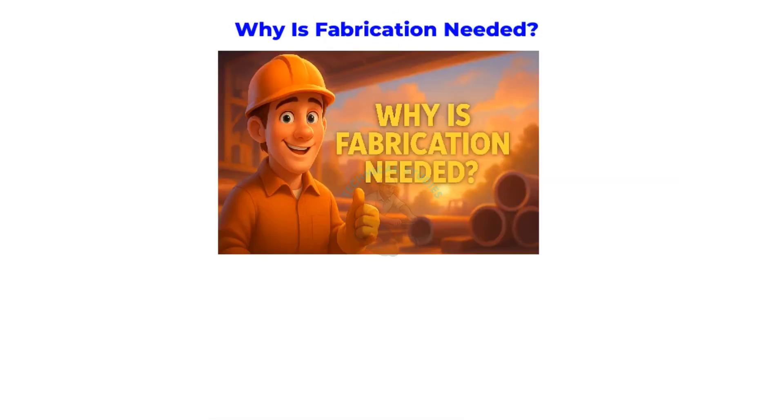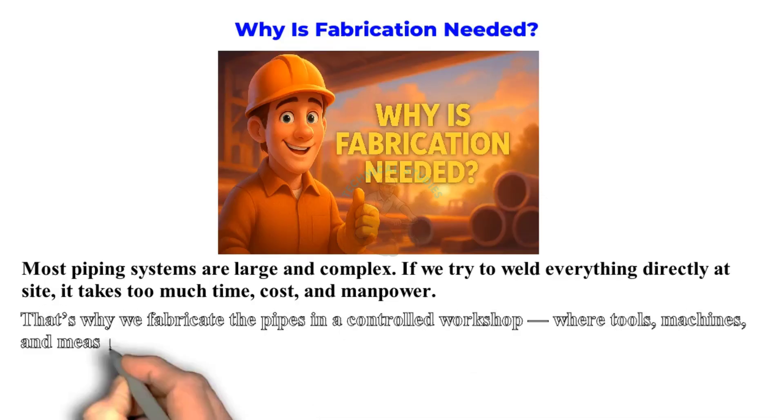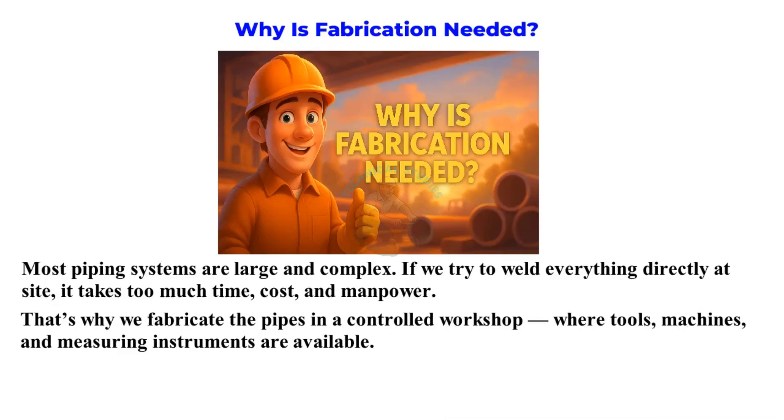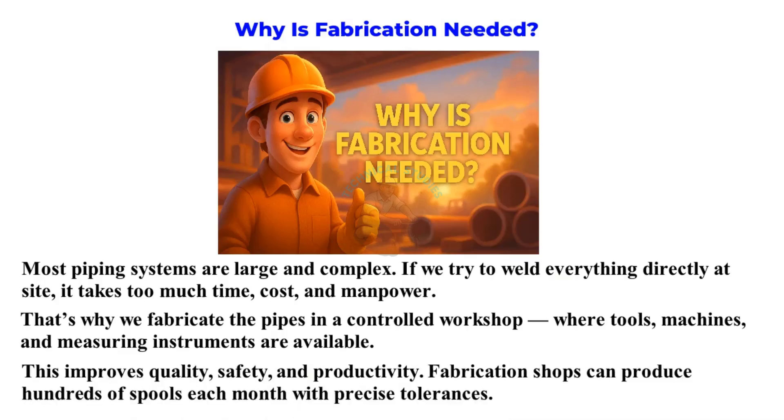Why is fabrication needed? Most piping systems are large and complex. If we try to weld everything directly at site, it takes too much time, cost, and manpower. That's why we fabricate the pipes in a controlled workshop where tools, machines, and measuring instruments are available. This improves quality, safety, and productivity. Fabrication shops can produce hundreds of spools each month with precise tolerances.